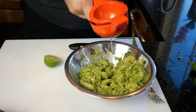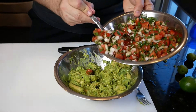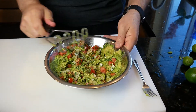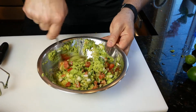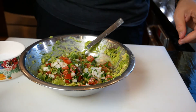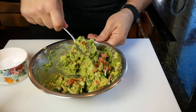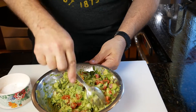We use limes in our guacamole — I know some people use lemons but we're team lime. Let me know what you like in yours! Then of course you just add in your pico de gallo — guesstimate how much you want, mix it around, add some salt, and mix it around again. Okay, we're gonna add some salt — just keep mixing it in.